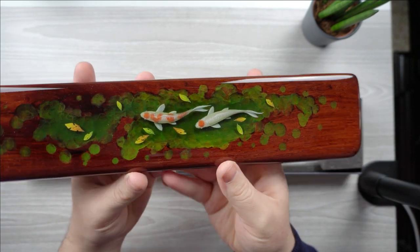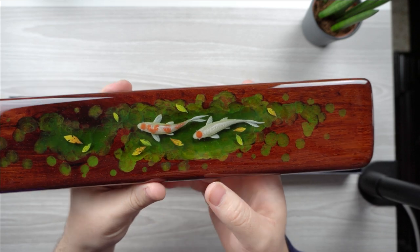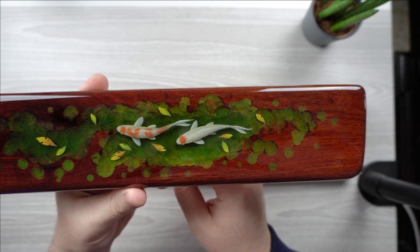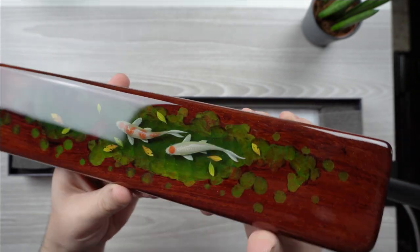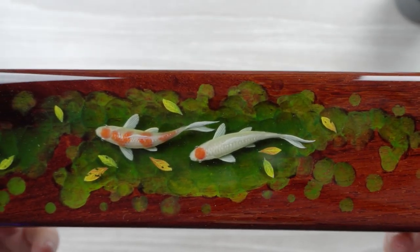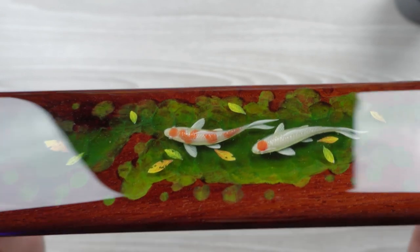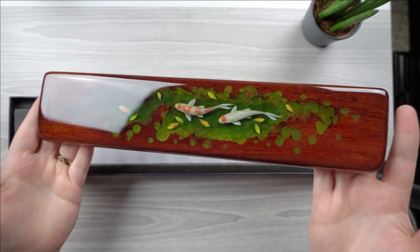Going back to the koi fish itself — I want you all to look at the details, the leaves of the trees falling as if they landed on top of the river or the water, and then the koi fish just swimming in the pond. This is so insanely cool. This is honestly one of the most speechless unboxings I've had. Even when you put it on its side, you can see the entire fish. I am beyond words for this.